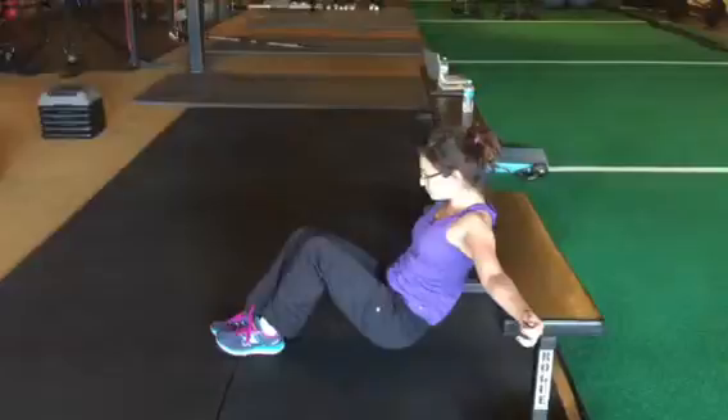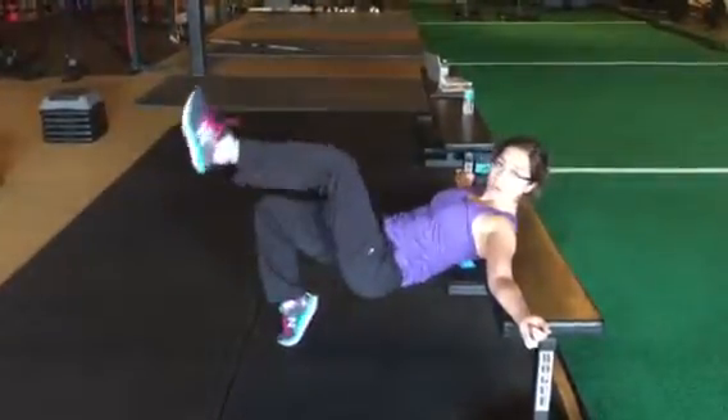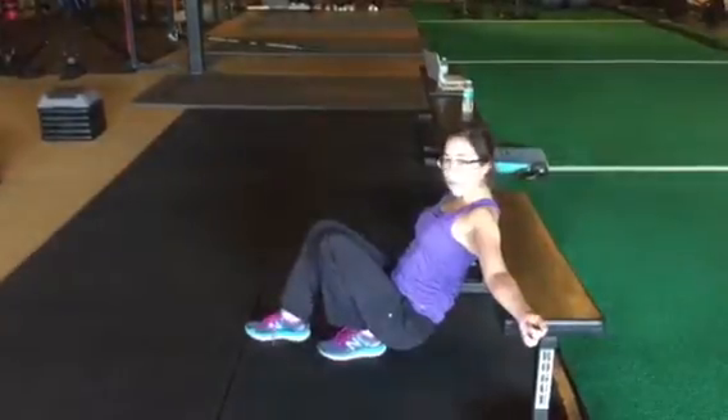Exhale on the way down, inhale on the way up. Make sure you don't come up on your toes on the bottom leg — make sure you feel that whole foot.